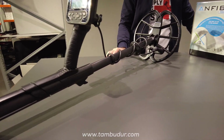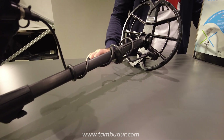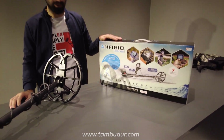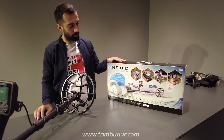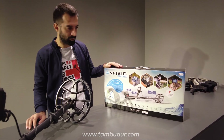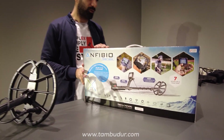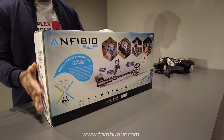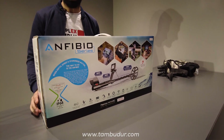Merhaba iyiyim sağ olun sizler. Bugün videomuzda Amfibio serisi var. Amfibio Multi 14 ve 19 kHz'de 3 tane ayrı paketi mevcut. Bu frekans değişikliği olan paketlerde aksesuar farklılıkları yok, sadece teknik özellikleri farklı.